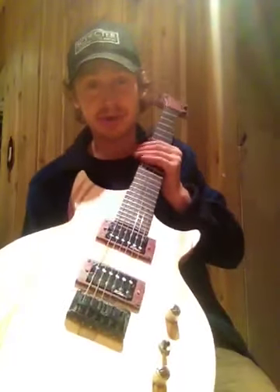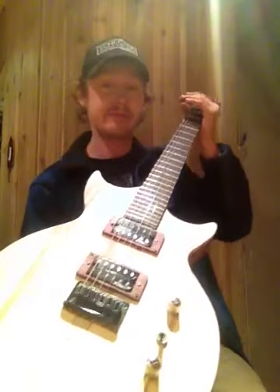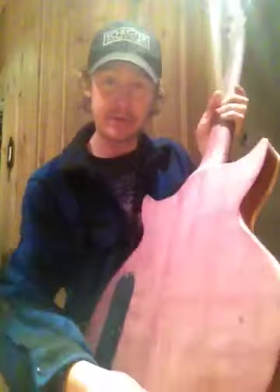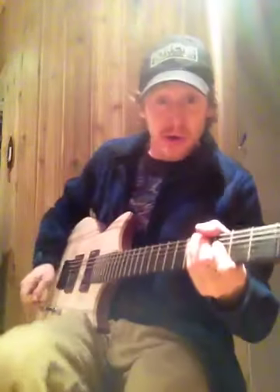I don't know how to use hardtail bridges yet, but I'm going to figure that out in some future videos. So stick around on this channel, because I have more planning to come.